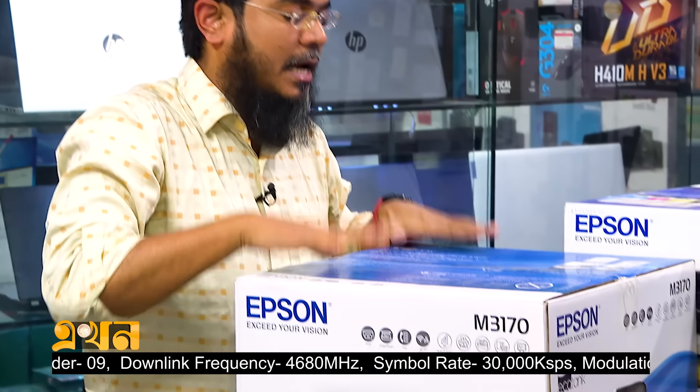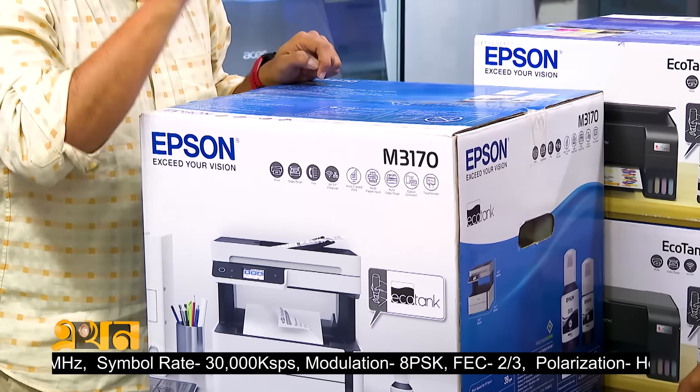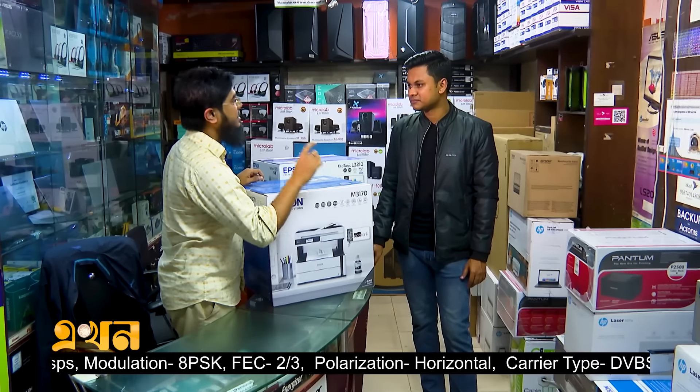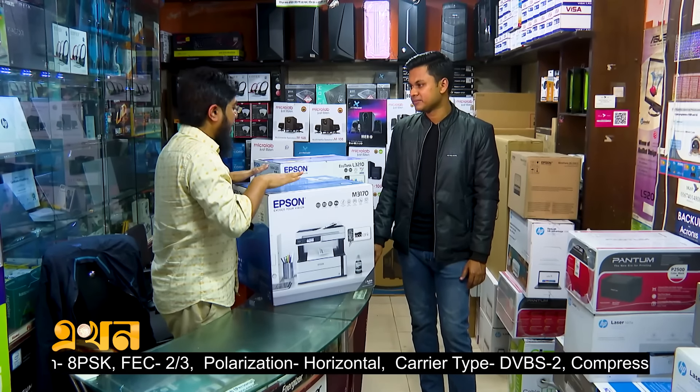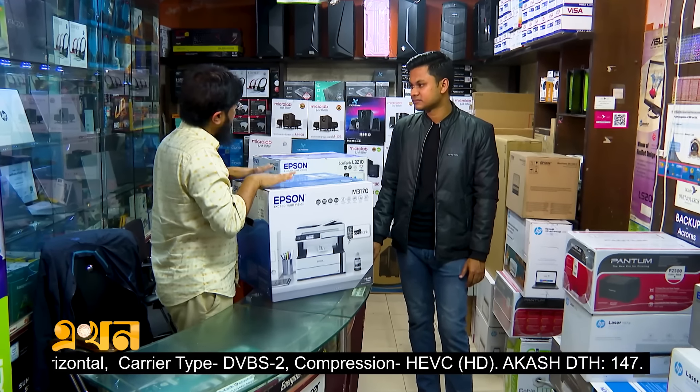It is legal size. This is a black and white ink printer using the Epson 005 series ink. The cost of printing is very low — only about $20 — giving us around 6,000 prints. It supports F4 size scanning, and legal size print and scan.